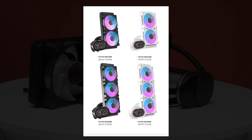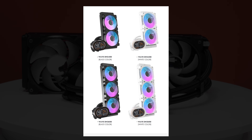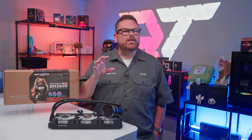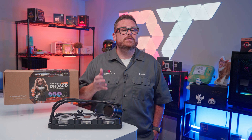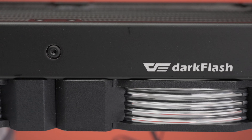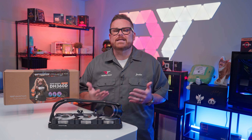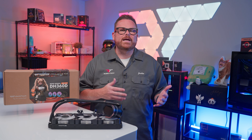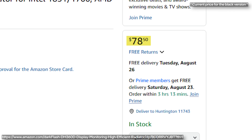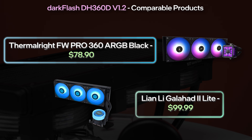Dark Flash offers the cooler in 240mm and 360mm sizes, each available in white or black. However, in preparing for this review, we were only able to find the 360mm version even from Dark Flash's own store. The current model is dubbed version 1.2, and it appears to be the only version available. Differences from earlier versions are minor, including small spec upgrades to the fans and screen, which now displays three-digit numbers. The DH360D came in at around $90 on Amazon, with the black version costing a couple dollars less, putting it in competition with the ThermoRite Frozen Warframe Pro and the Lian Li Galahad 2 Lite.